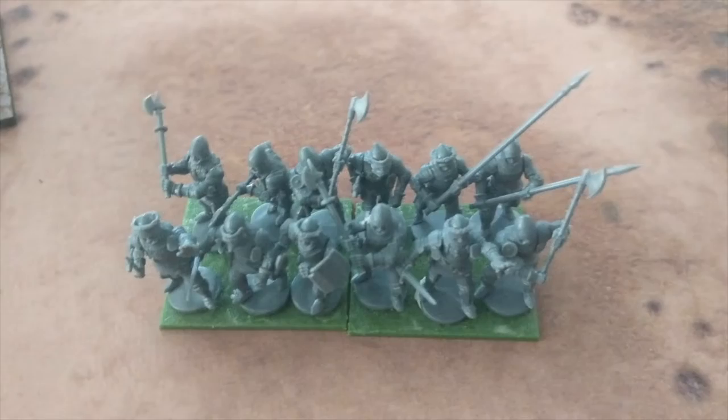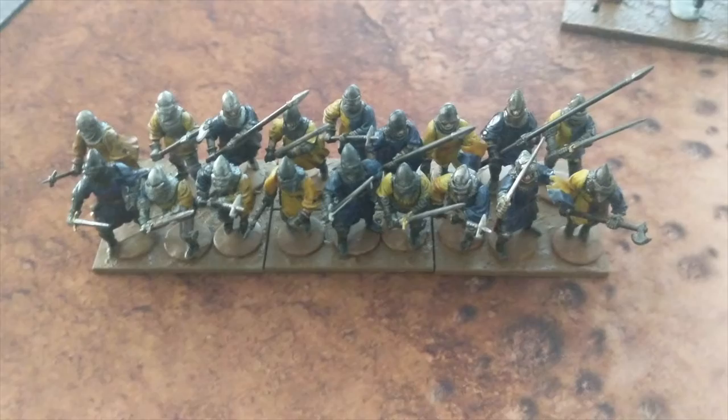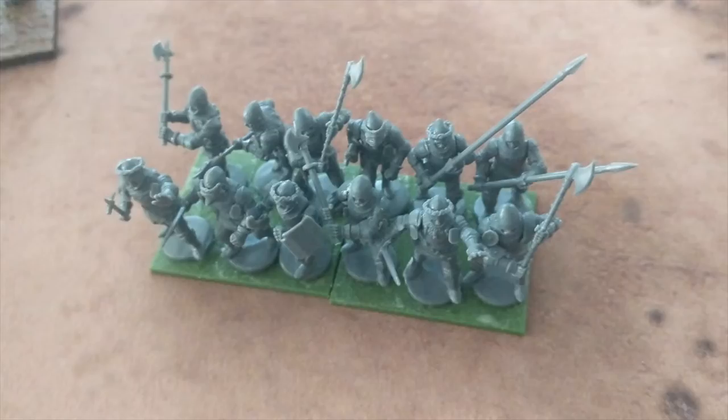I will complete the last stand. I do have a bannerman in the back. That's it for the foot knights, and this is all from the first box of foot knights. So obviously I will be creating another battle of French foot knights slash men-at-arms, and then another battle of English out of the second Agincourt foot knights box.